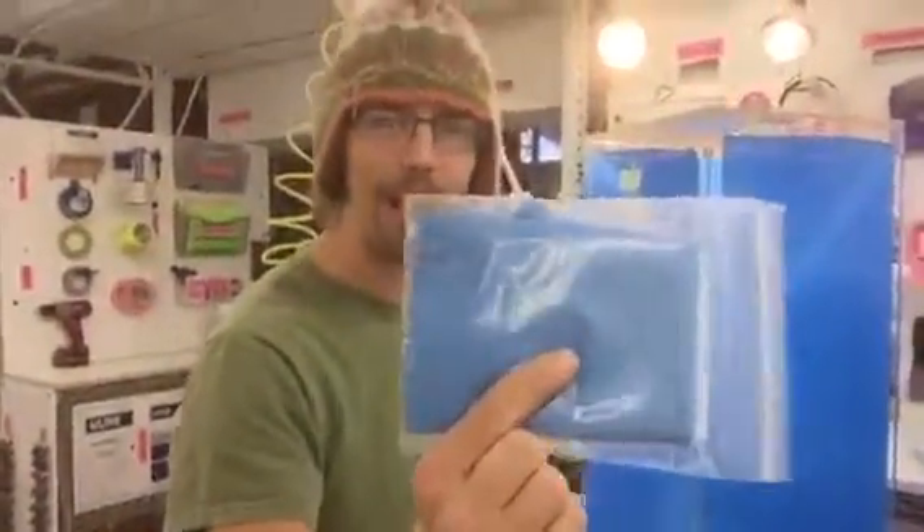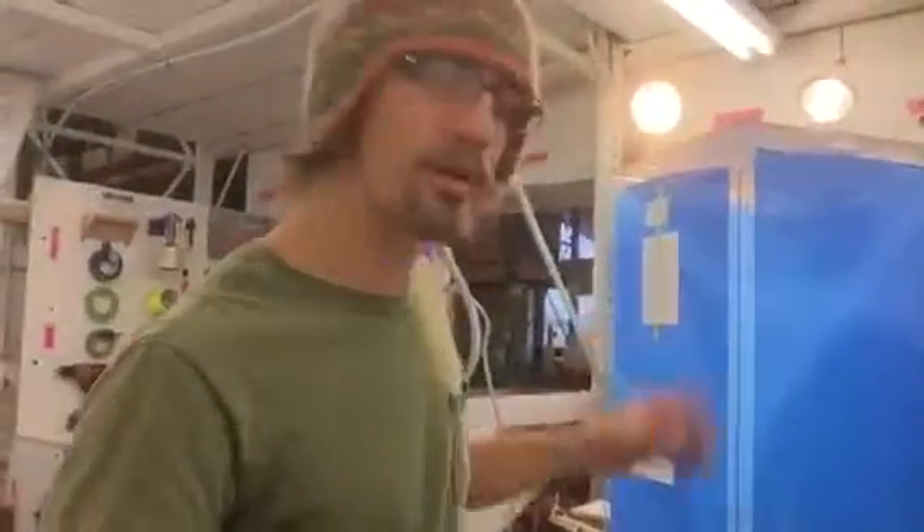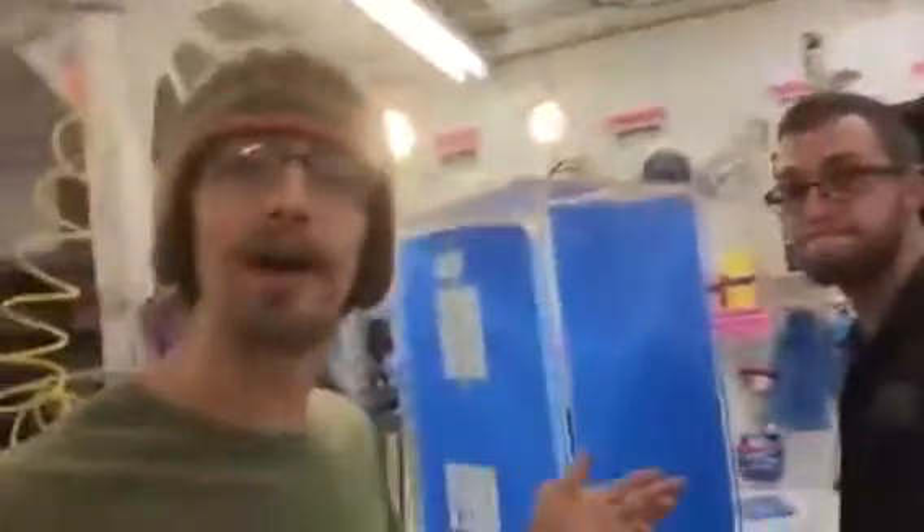A microfiber rag — please use this rag and only this rag. It's reusable and machine washable. We use an ammonia-free Windex; any glass cleaner that doesn't have ammonia works just fine.